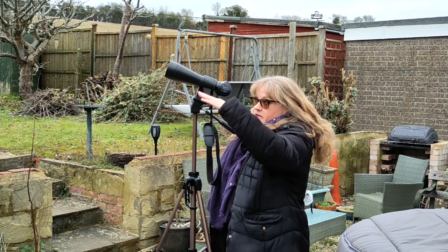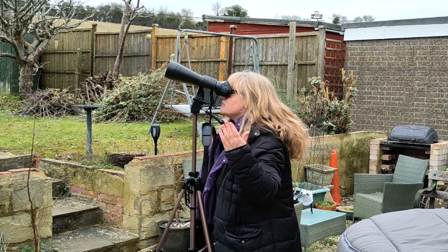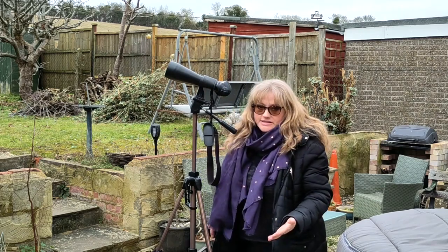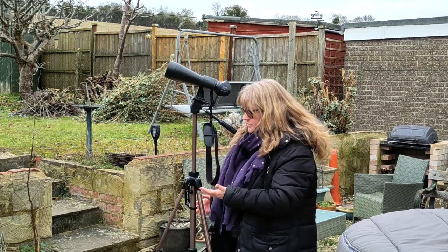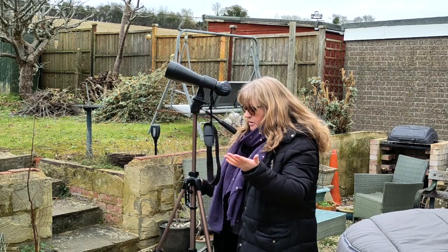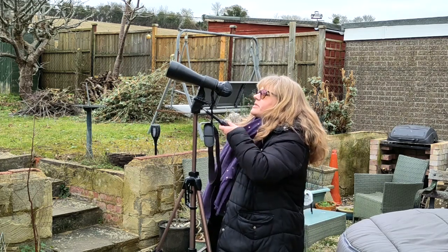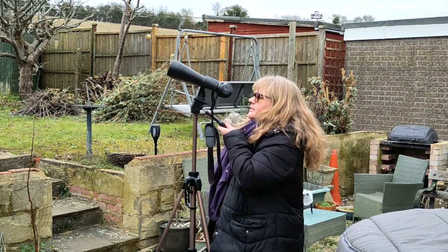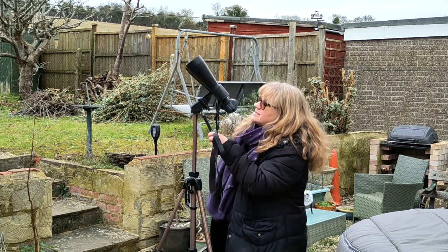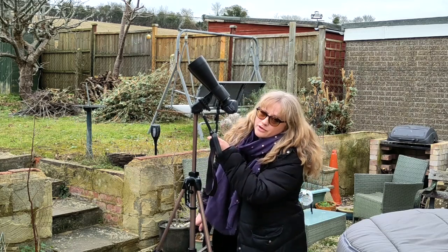So if you are observing something fairly low, you can set the height of the camera tripod and look through without too much of a problem. The legs do get in the way though - if you're trying to sketch or use a clipboard, all of this is kind of in your face, and you're kicking the tripod. Then the minute you want to look at anything high up, this is the highest this particular tripod will go, and you have to crane and twist like this.